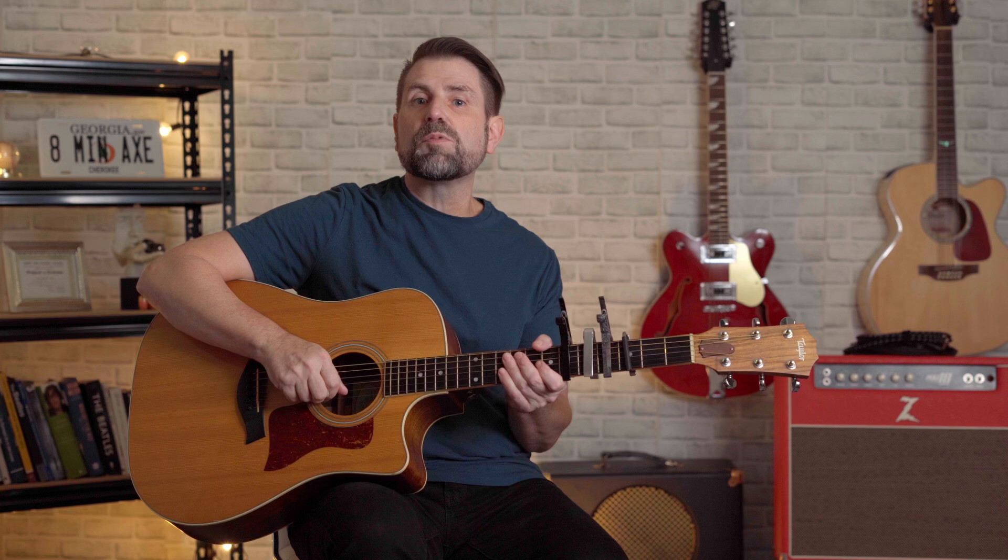Musicians were using capos as early as the 17th century. The first patented capo was designed by James Wolcott in 1850, a fact that's only important because James hailed from the great state of Connecticut. We're going to get into the countdown now, but make sure you stick around to the end because I'm going to share a tip on how to put a capo on without pulling the strings out of tune — a trick I learned from the great Tommy Emanuel.